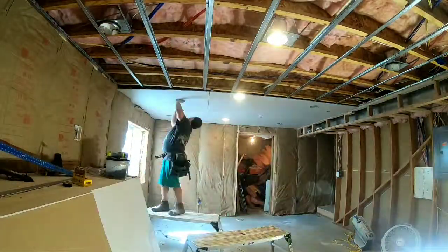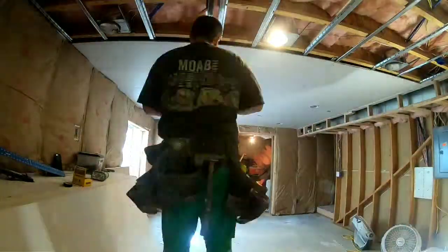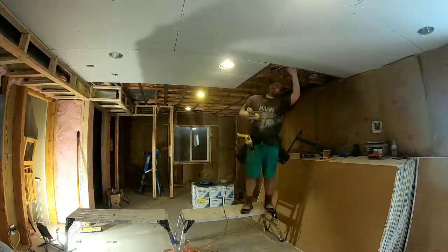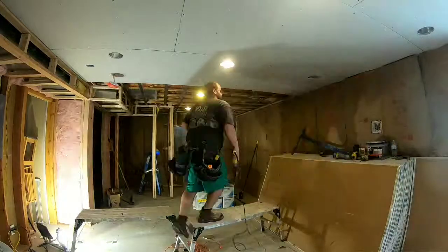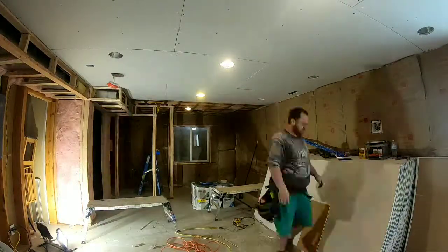With drywall you always want to hang the ceiling first — that's best practice. So that's what we're doing here, and I'm using a router to cut out all the outlets and can lights. I'll slow down and show you how to router shortly.